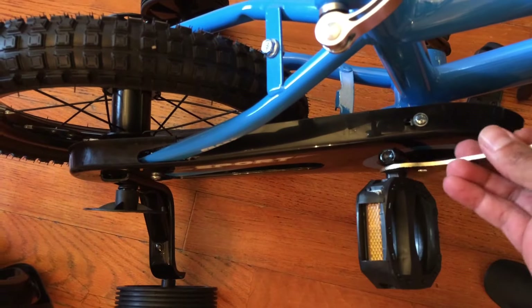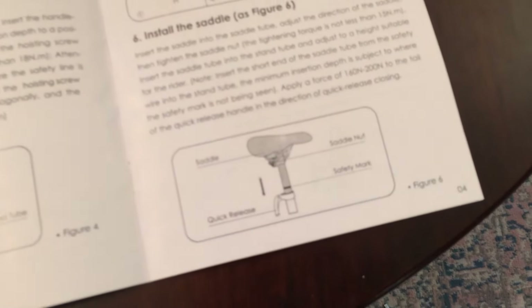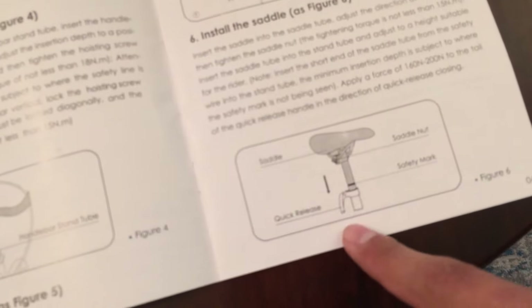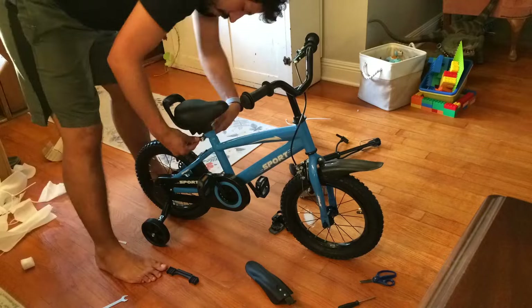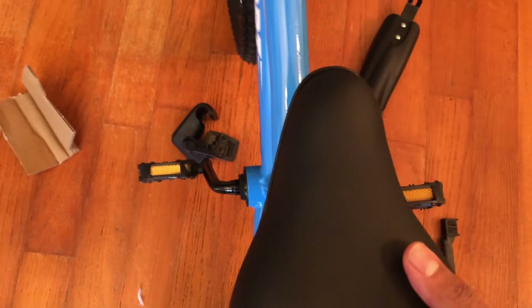Next we're going to install the seat. It just has this quick release here — you pull a little lever out, slide it in, and then close the lever. Pretty easy. When I undid this I had to screw this pretty tight clockwise to get that snug for this clamp to work. So you might have to adjust the clamp. But now it's nice and snug. Make sure the seat is aligned correctly — straight and where you want it.